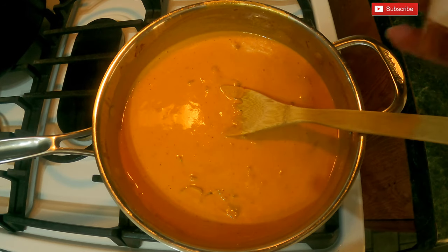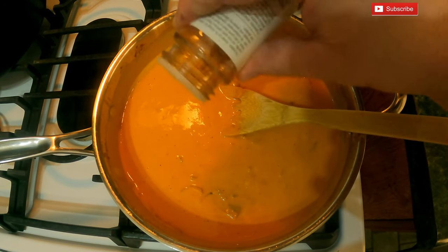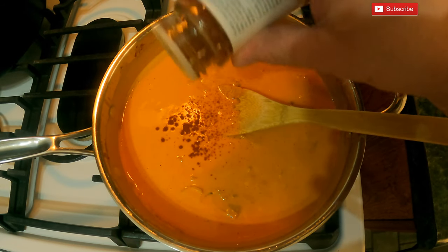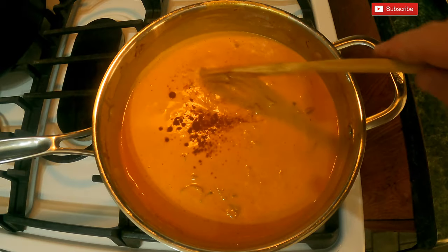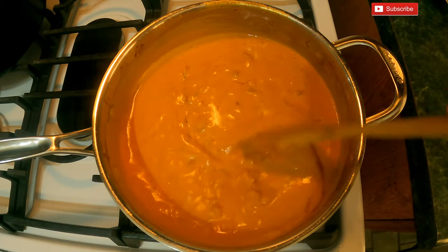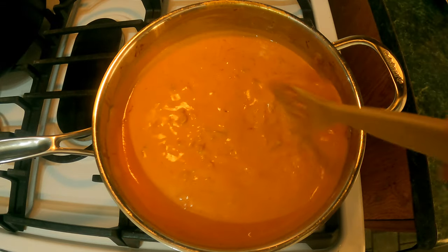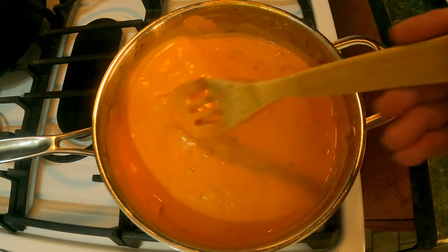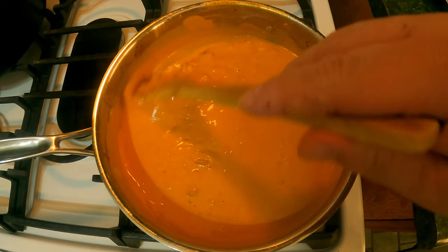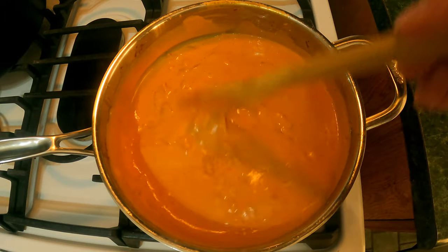That last ingredient is some smoked paprika. Add about a quarter of a teaspoon — you can add more if you want, but I want to give it just a little hint of smoked flavor. It really does make a big difference and makes it taste delicious. Now we're just going to let this cook down until it gets to the thickness that I like.